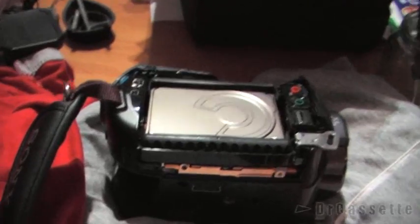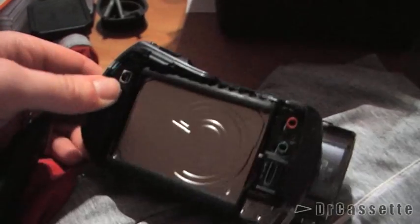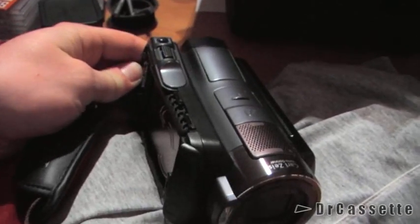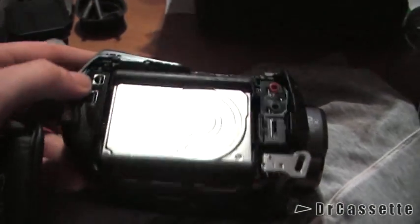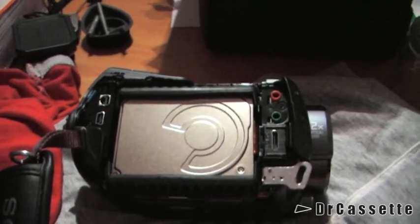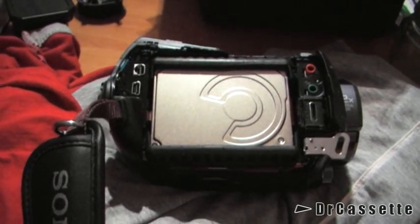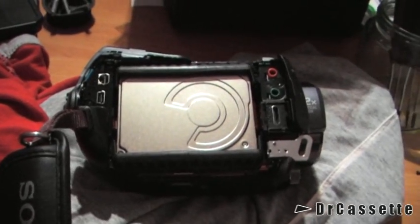The topic of this video is my Sony HDR-SR11, taken apart. I was bored and I thought, well, let's have a look. Since there is no more warranty left or anything like that, there is just nothing to keep me away from that.